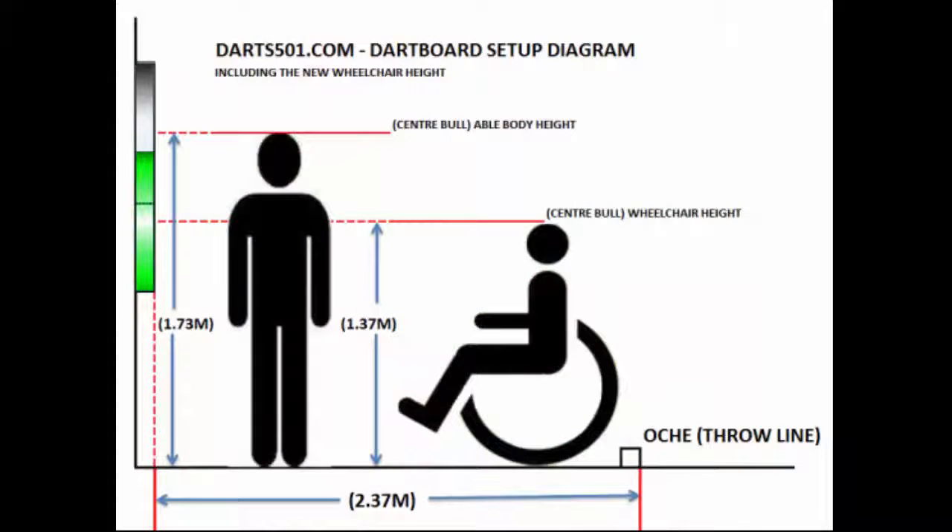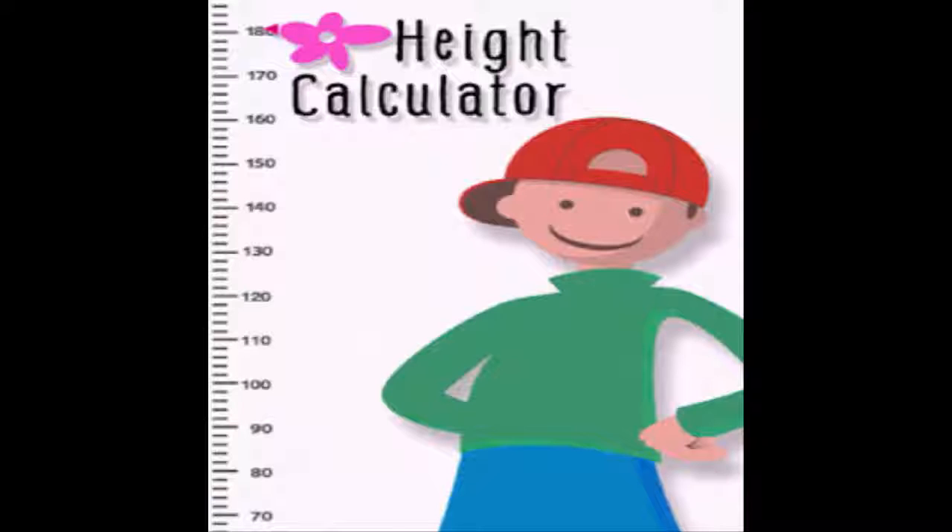If the two measurements are more than one-eighth of an inch apart, then you may want to measure one more time. Measuring an object's height using technology.